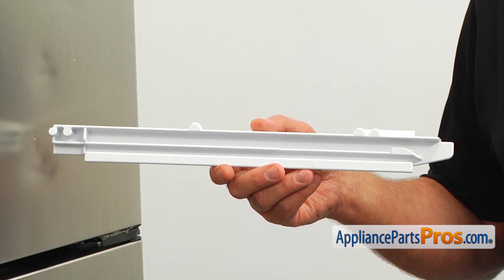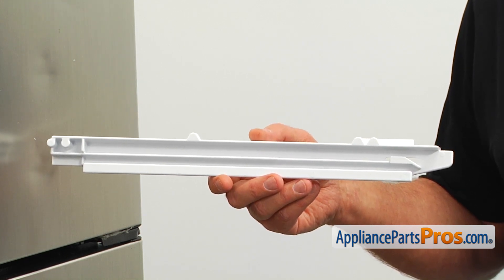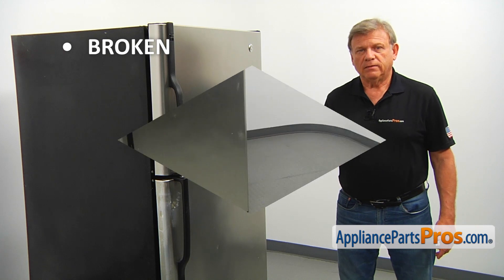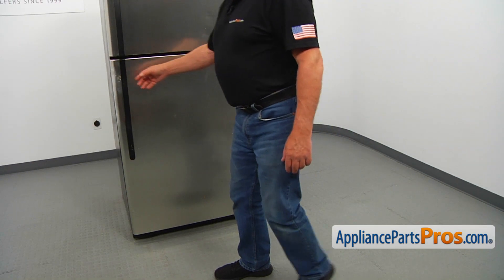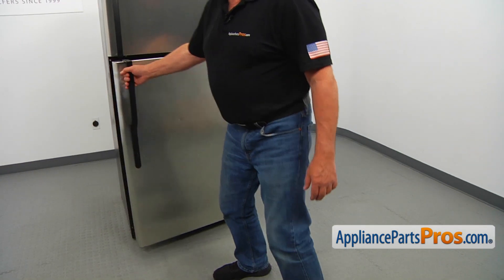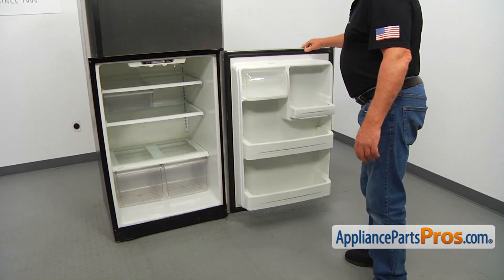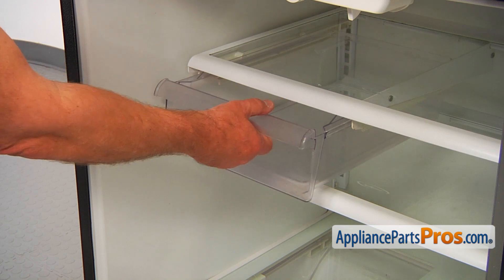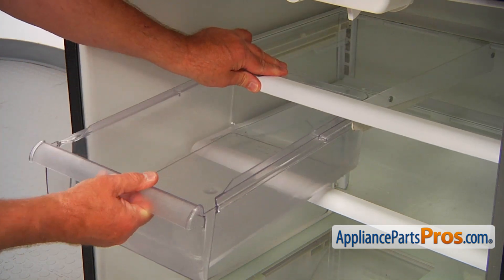The main reason to replace the snack pan slide is if it's broken and won't keep the snack pan in place. To get to the part, we need to open the fresh food door. Next, I'm going to slide out the snack pan. You may need to pull hard to take it out.